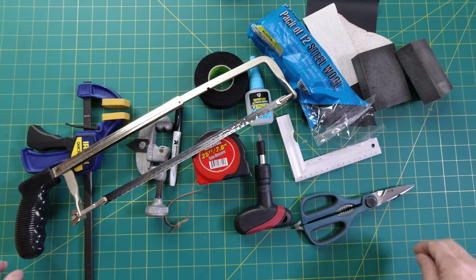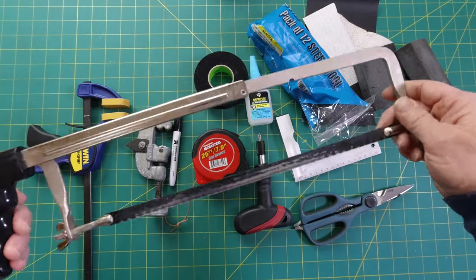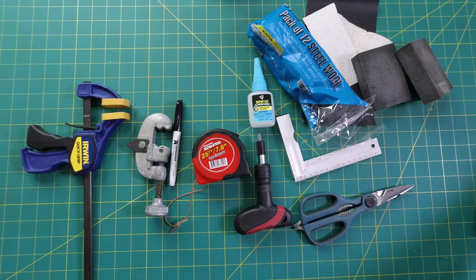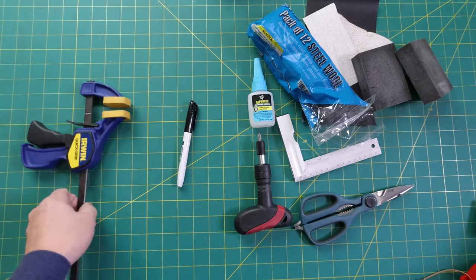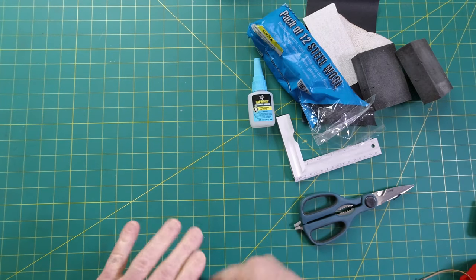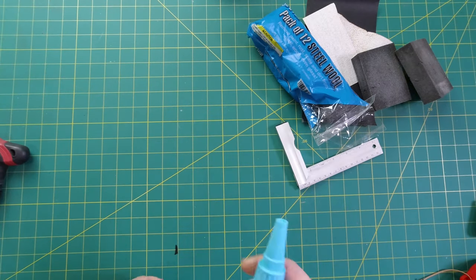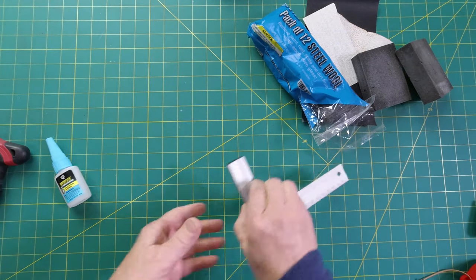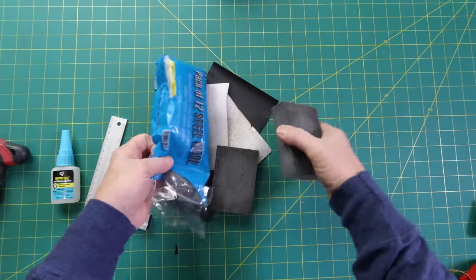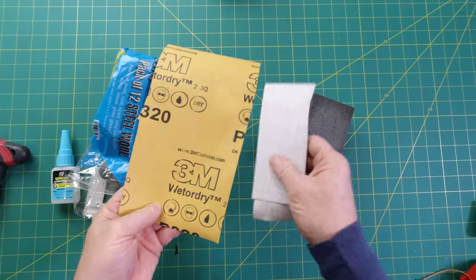The tools you'll need for this build — you can do it all with a hacksaw, although I'll show you some power tools that save some time. Some cloth tape, tape measure, pipe cutter, clamp, permanent marker, some sort of screwdriver, scissors, gel super glue, a square is helpful, and then assorted steel wool, sanding sponges, and sandpaper.